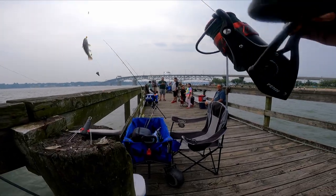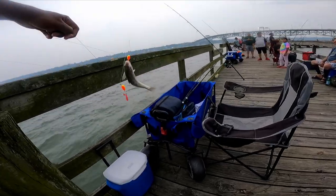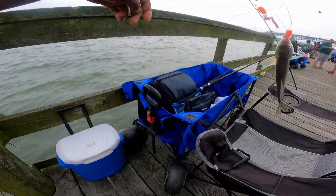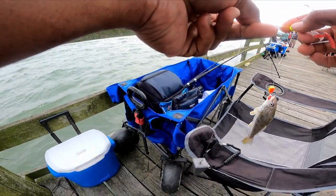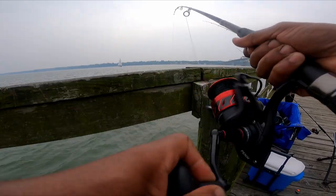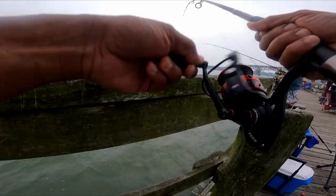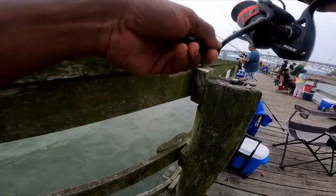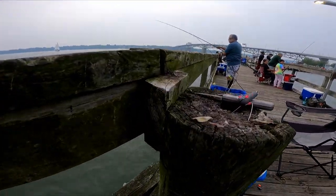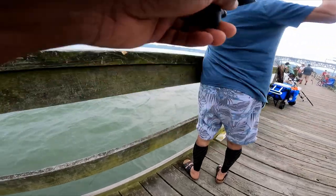Got somebody biting — little fish. Oh, coming at the same time! I think you beat me — somebody over there — oh my gosh, that's a nasty one, there you go.